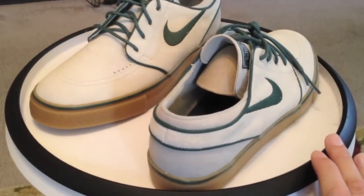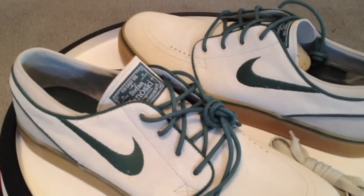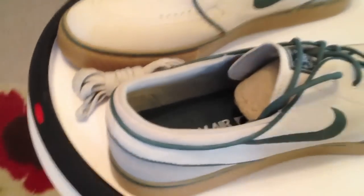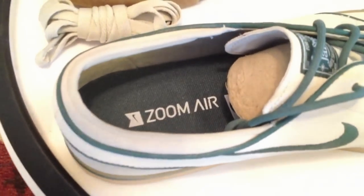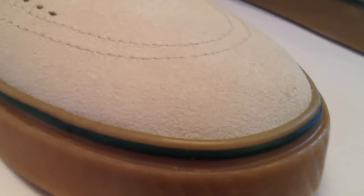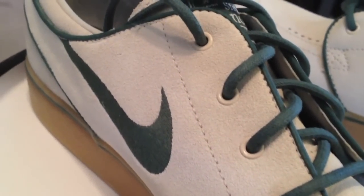It looks to be a suede material, but maybe not really. Usually a suede is much softer — these are a harder material. It's almost like a combination suede canvas, or a suede hard leather, because it's not soft. It's very thick, very durable.